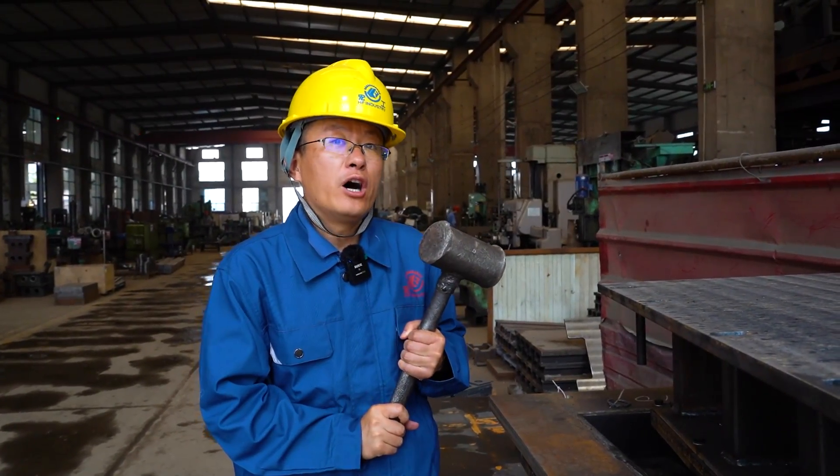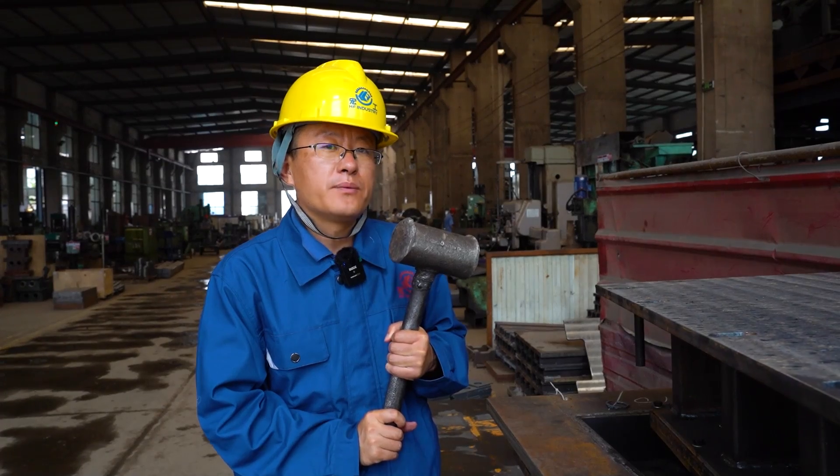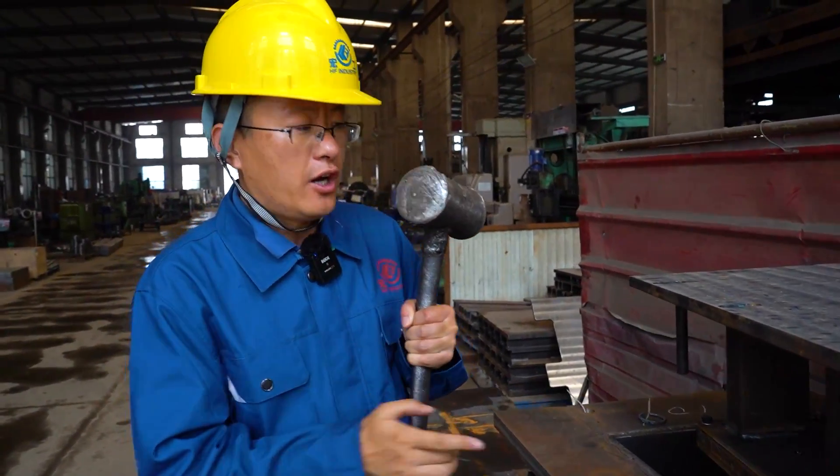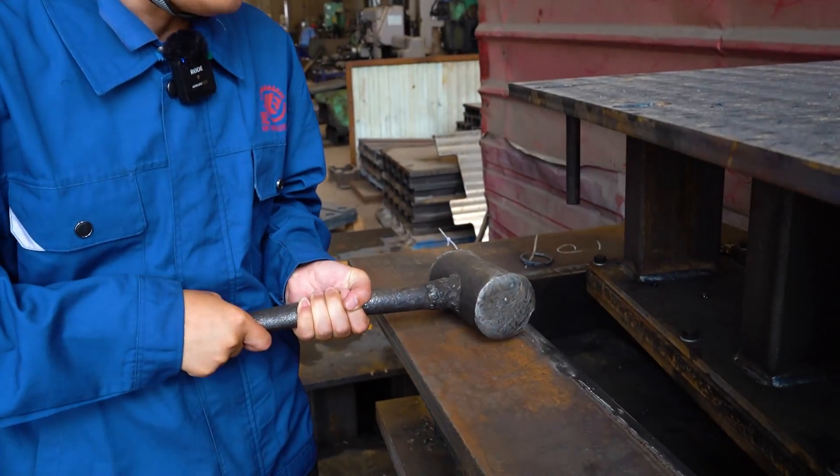Now here we do a test by a hammer to test our block mode — the hardness. Because this is the common steel, this is the mode steel — different.